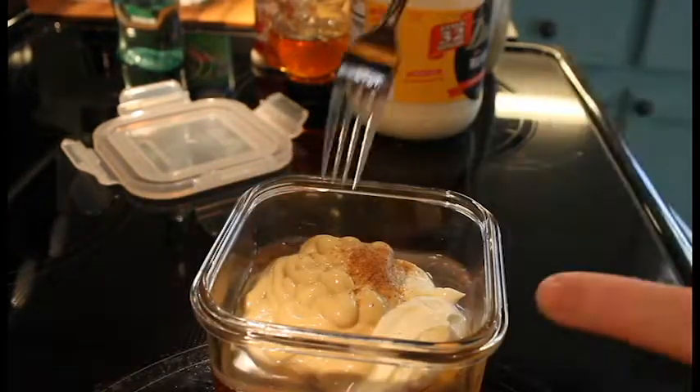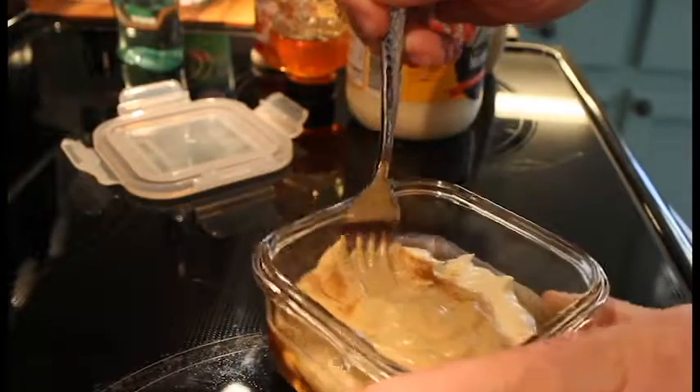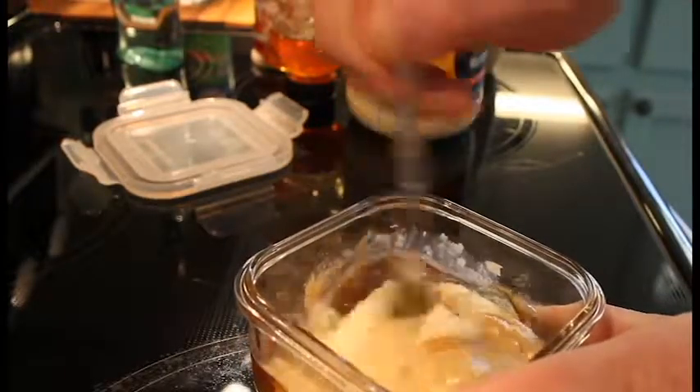Let me get us a little fork here. I'm going to give this a real good mix.